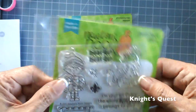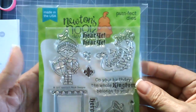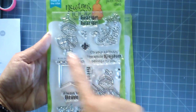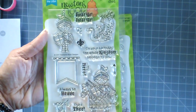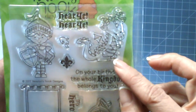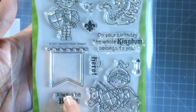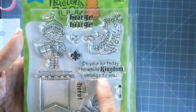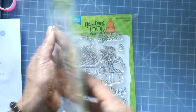The third stamp set is called Knight's Quest. It features two knights — one holding a shield and another with a shield riding a horse — plus a small dragon, and a banner where you can fit sentiments like 'always be brave,' 'my hero,' 'on your birthday,' and 'the whole kingdom belongs to you.' You can also purchase the coordinating dies.